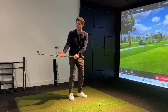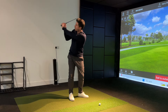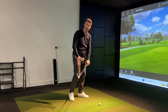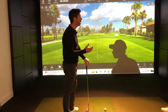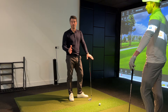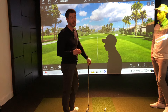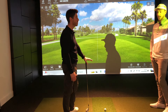They get the club face very open and they're always fighting an open club face. They get quite cupped at the top, and then to deal with that club face, they start to come over the top. They might get the club face square to their target, but the path is so far left they're only going to hit out to the right. If you can get that first move right, the majority of the golf swing kind of takes care of itself.